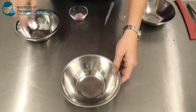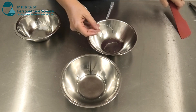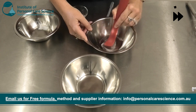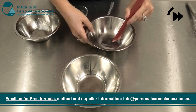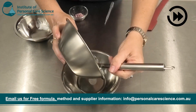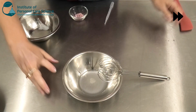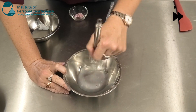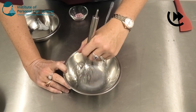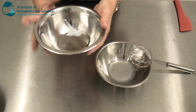To put this product together, I'm starting with some water, and to this I'm just going to add some xanthan gum and propanediol. Next, I'm going to prepare my oil phase.